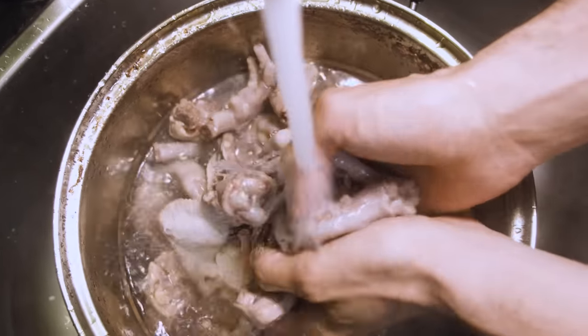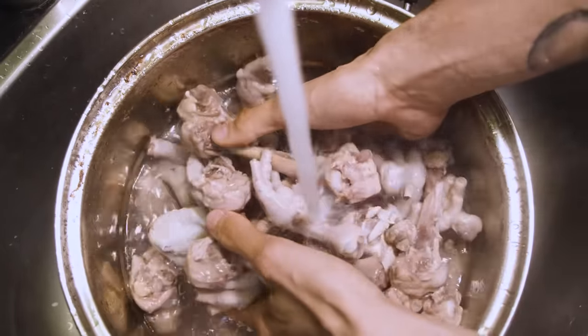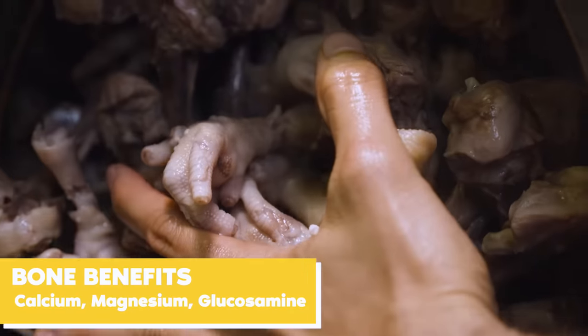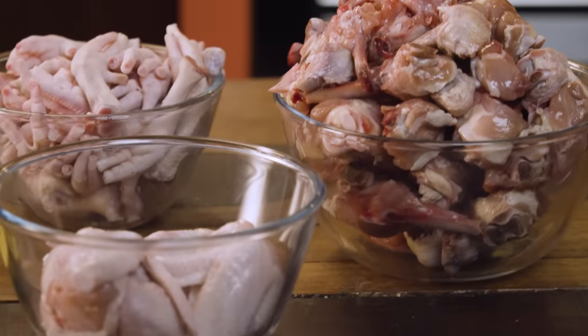So why is bone broth so healthy, and why has it become the next big thing in health products? It's very simple. Animal bones are filled with micronutrients such as calcium, magnesium, and all the good things that your body needs. The glucosamine found in between the cartilages and joints of the animal bones is actually really great for your joint health.